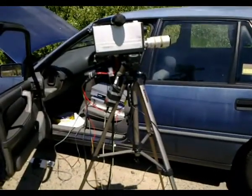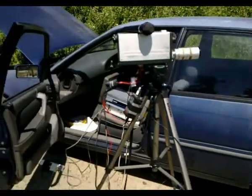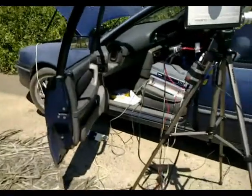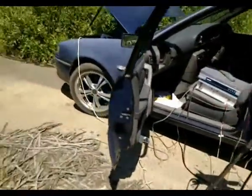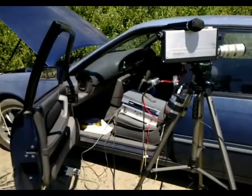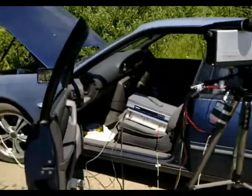G'day viewers, this is Troy from the Troy's Visual Arts channel. This is just a little video demonstration of one of my remote videos — this is how I do filming from my Vidicon camera on a remote location.